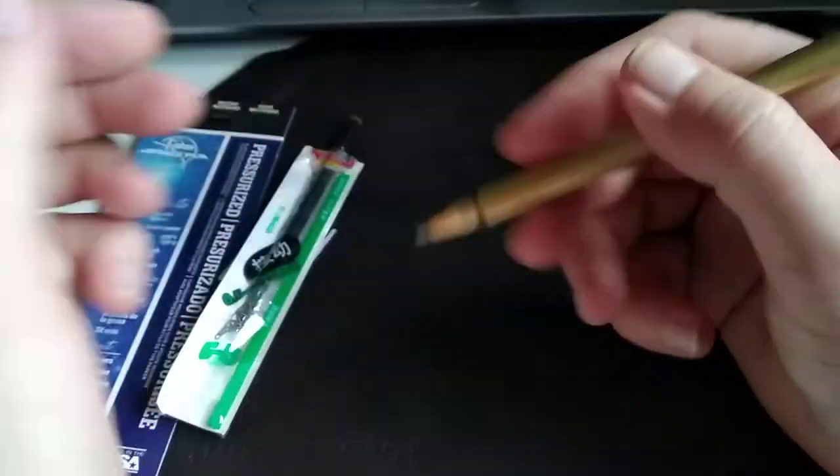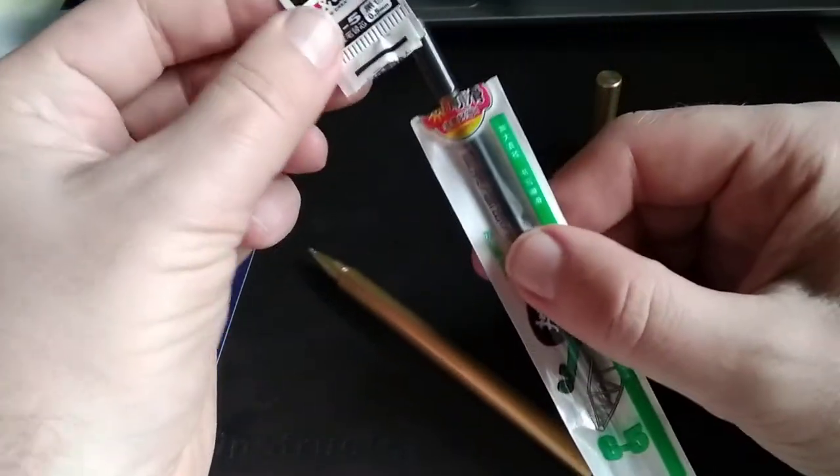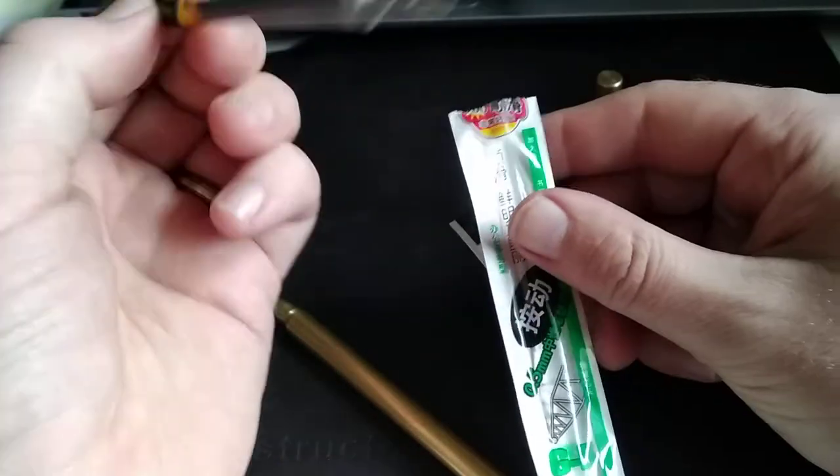The diameter of the barrel is quite well dialed in and it flows very nicely. The original ink cartridge, referred to as the G5, you won't find that at Staples — I definitely checked — but the refill is very smooth and it comes with a fine tip and does a great job.